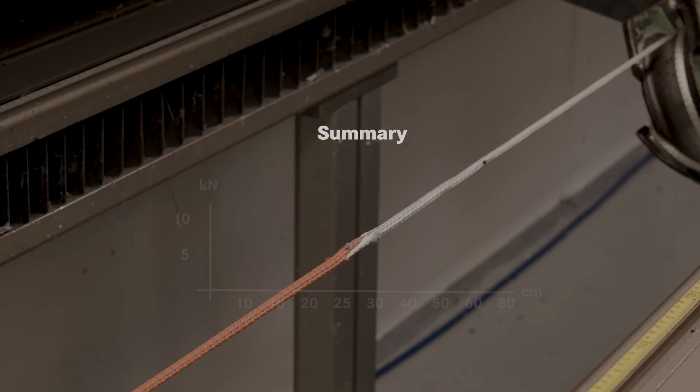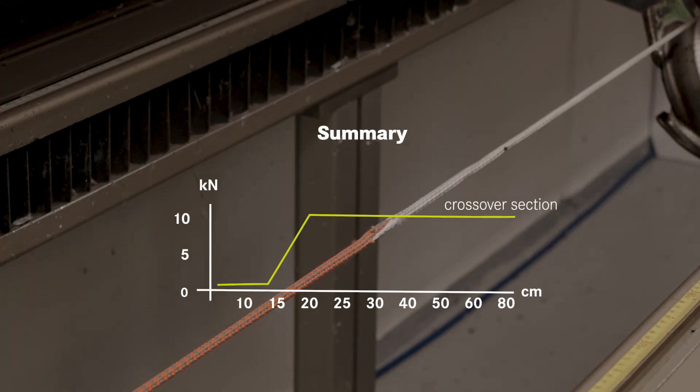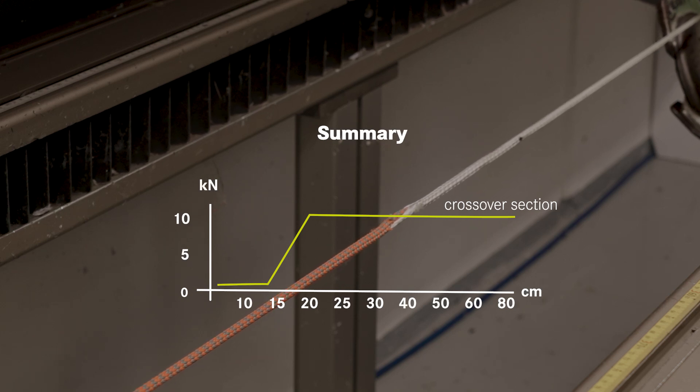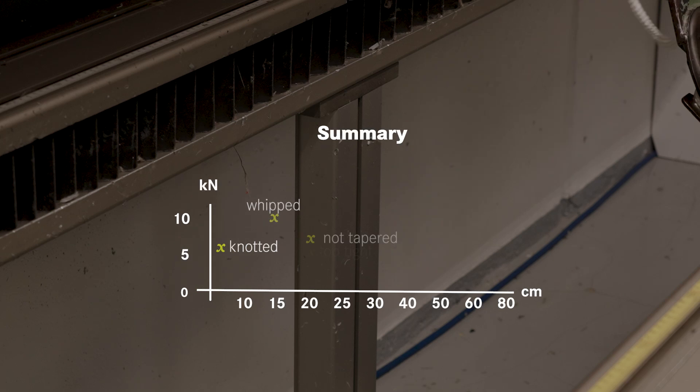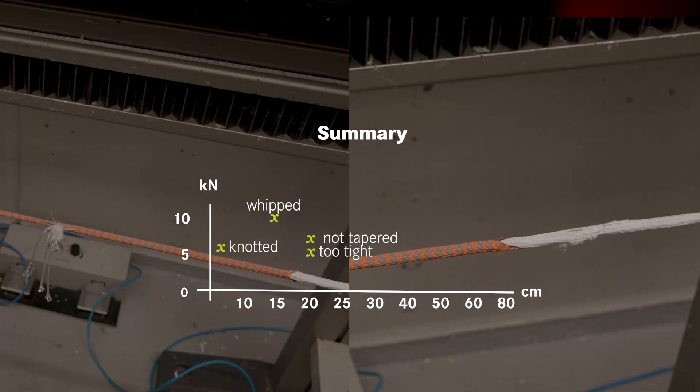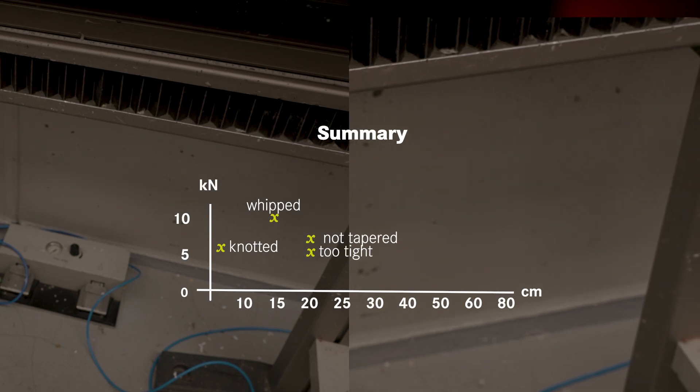Summing it all up: for interlock-type splices, the length of the crossover section should not be too short, but you don't increase strength or safety by making it longer and longer. Not tapering your ends properly or pulling the crossover point too tight can result in a decrease of overall splice strength. And that is also my personal experience having done and tested hundreds of splices — the more smoothly and balanced your splice is made, the stronger it is.